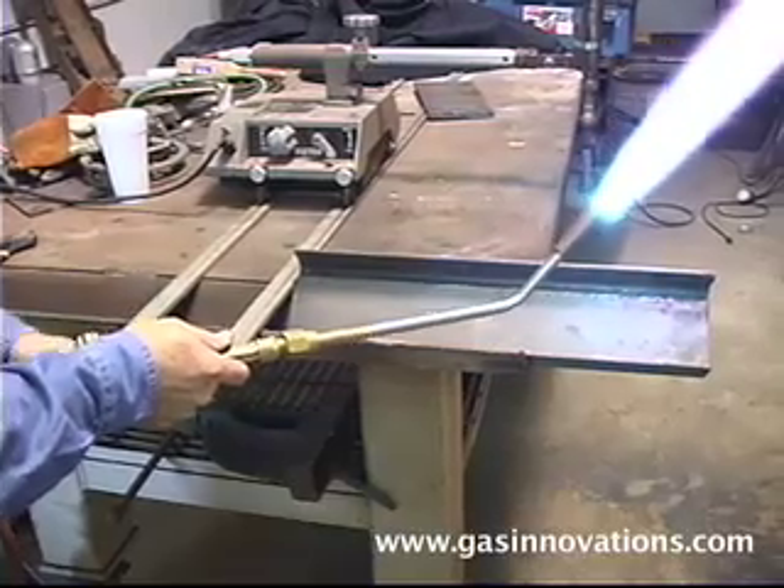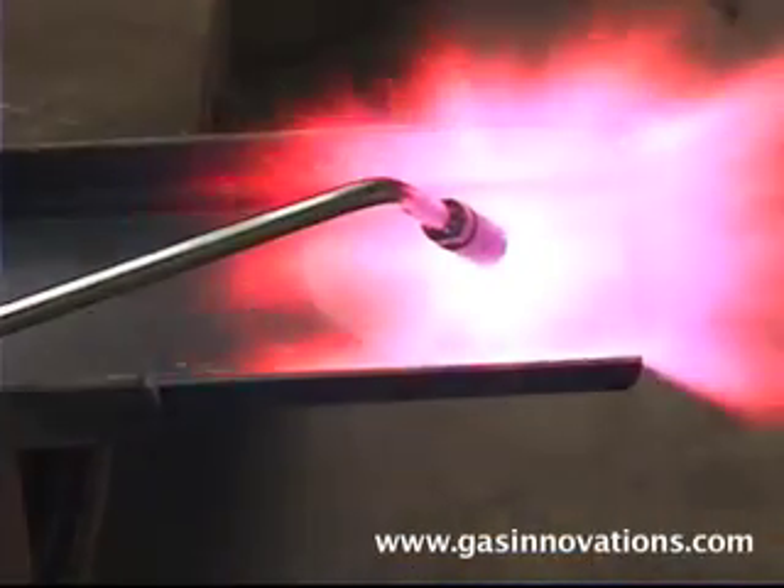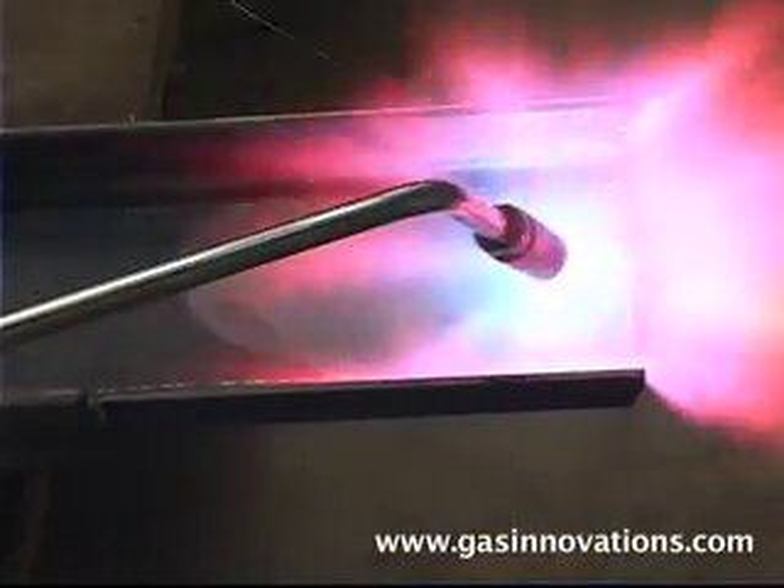Remember, when both valves are completely open while heating, your heating assembly will remain cooled. You can only get a pop if you starve the torch.